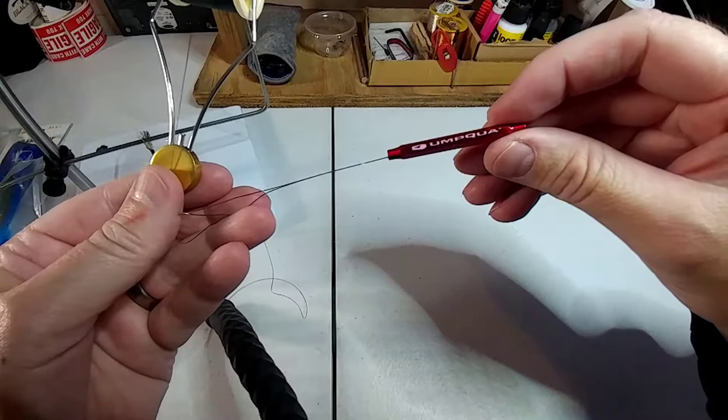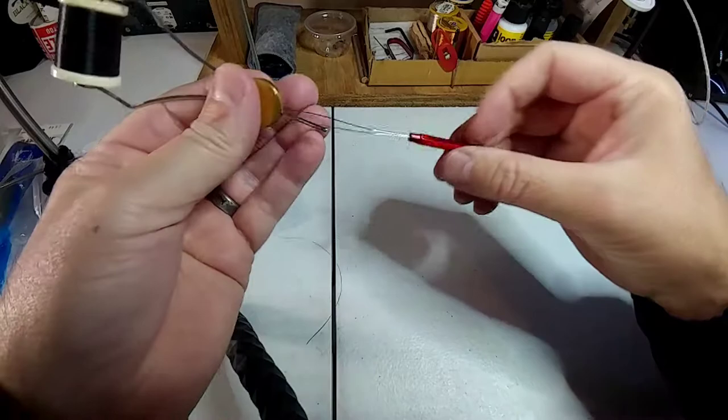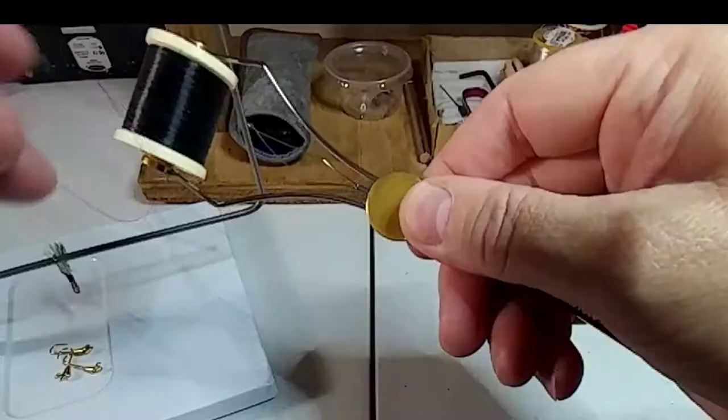What you want to do is first put your thread in your bobbin, and then I like to pull about maybe eight inches or so out. Take your bobbin threader and insert it into your bobbin.